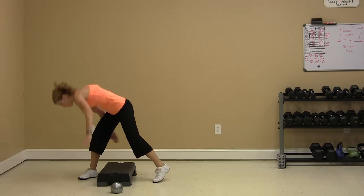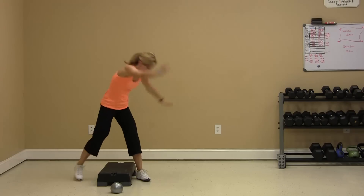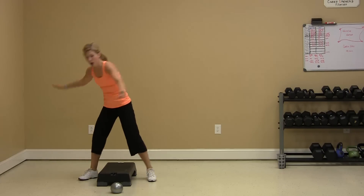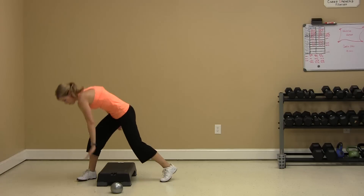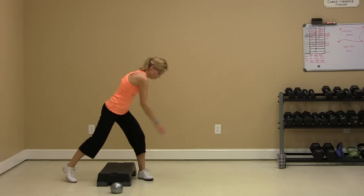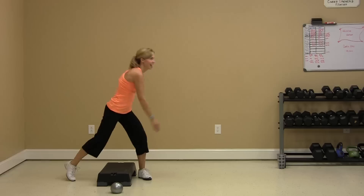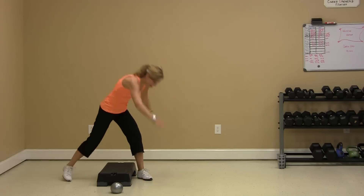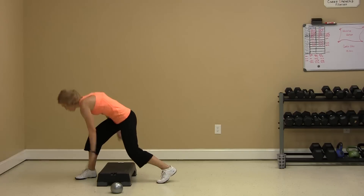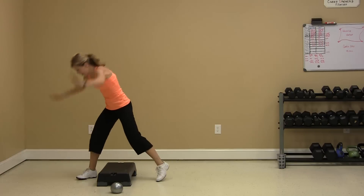Arms out, V position overhead. 30 seconds. Pick your pace. Adjust your arms. Sweat is falling on the floor — that's what I want. Done.